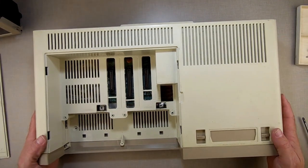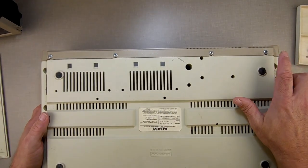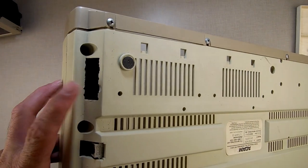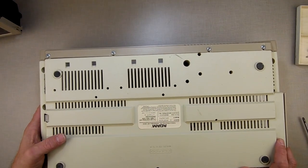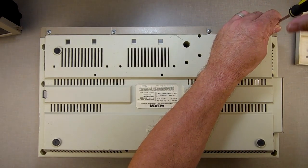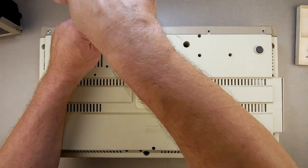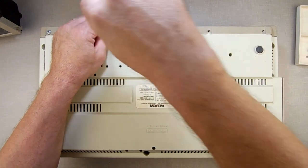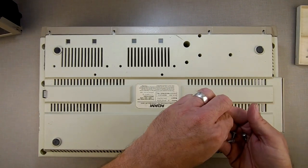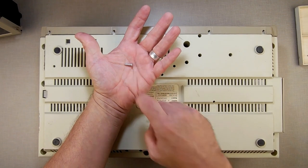Now we're going to flip it over and remove these four screws. Ignore this hole over here — that's from an experiment a while back where I had to run cables in. So don't wonder why yours doesn't have that hole. I'm going to remove these four screws and show you the difference in the screws. The ColecoVision has multiple screws in it, but the vast majority are either small or long — just keep that in mind.